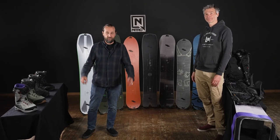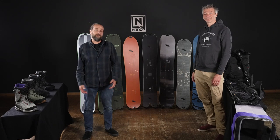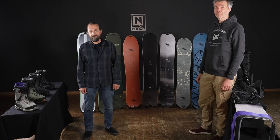Hello everybody, I'm Tommy DeLago with Nitro. I'm here with Florian Lange and we want to talk to you about splitboarding — splitboarding equipment and everything connected with it.